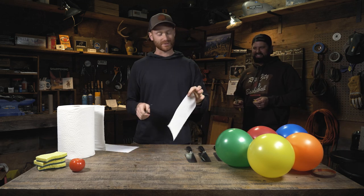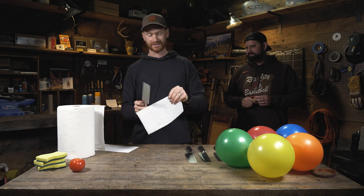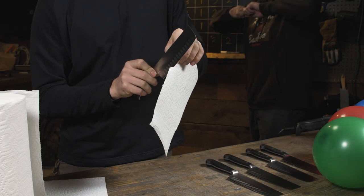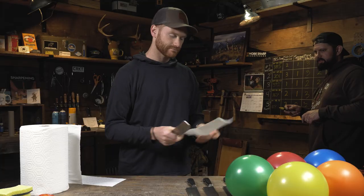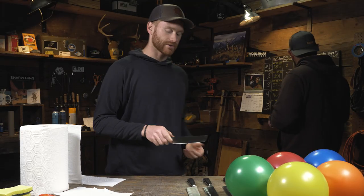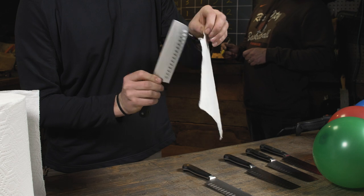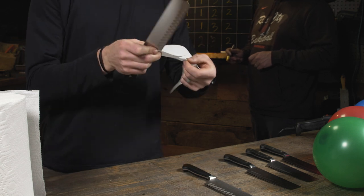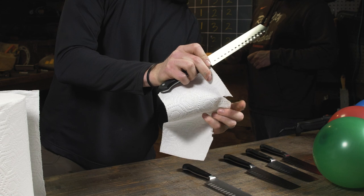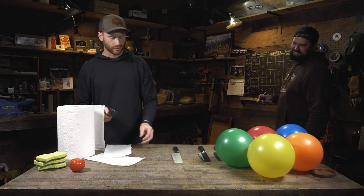Our second-to-last test is to cut through some paper towels. This is borderline impossible, although I've seen it done with crazy sharp knives — usually really tall flat grinds. Knife number one — no, that's tearing it. Zero score, it does not cut. Number two — also tearing. There's like one little section with a flat trying to go. I'd give that a one.